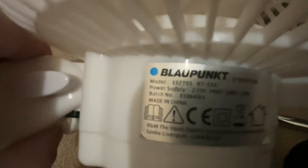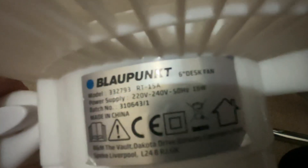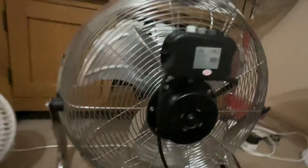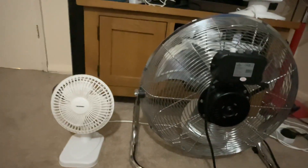The Blauponk is model 332793 — it's got the same model number as the newer ones. It's 220 or 240 volts, 50 hertz, made in China with the Blauponk logo, 16 watts. It's literally one watt more than the new ones, which I don't really understand — why make it just one watt difference? But anyway, not a big deal.